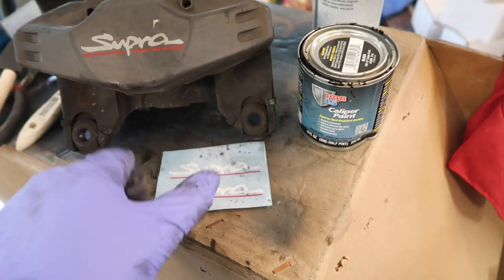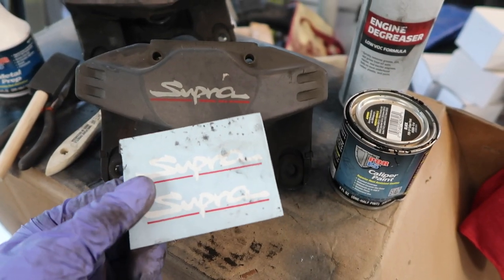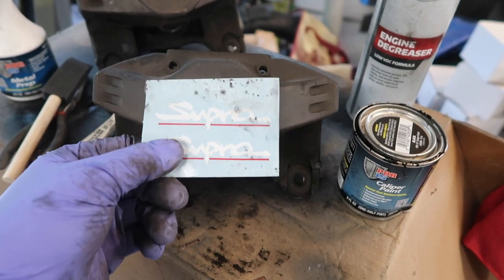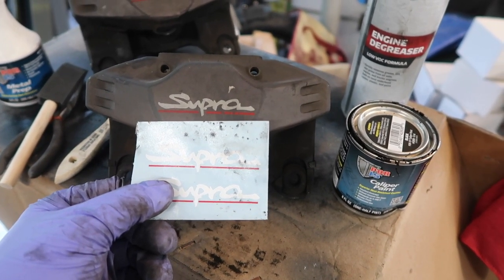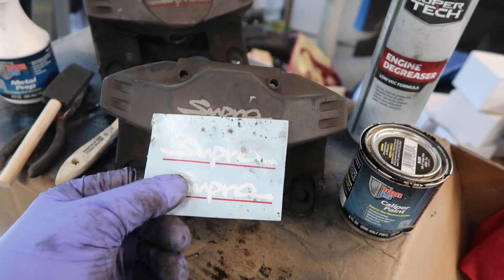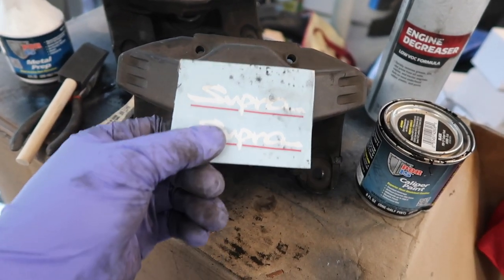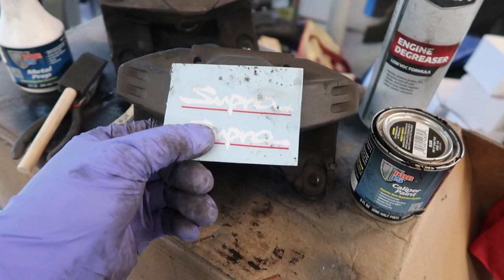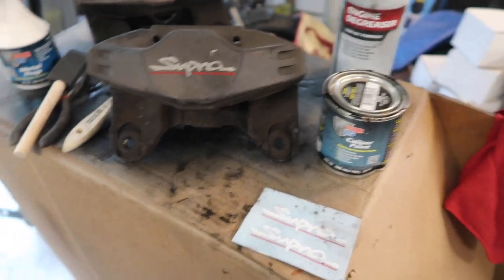Lastly I have some new caliper stickers that I got from eBay. You can see they look pretty much identical as far as the design goes — the lines look a little bit bigger, but the stickers are a little bigger than the OEM. It'll be fine.